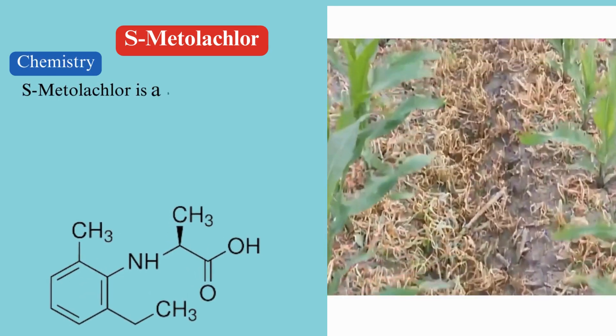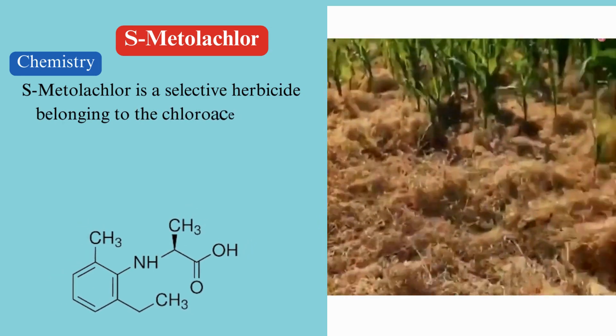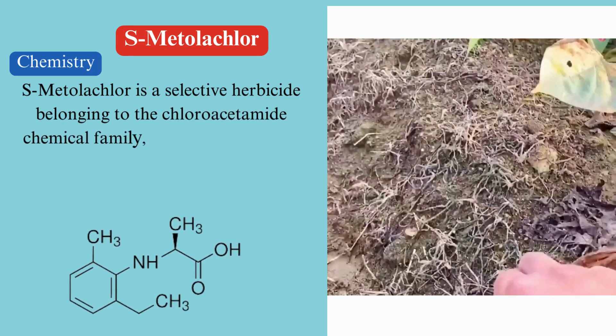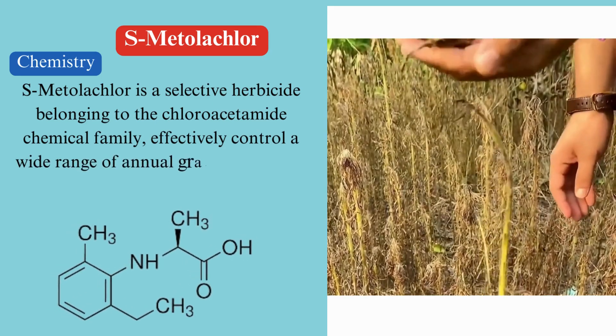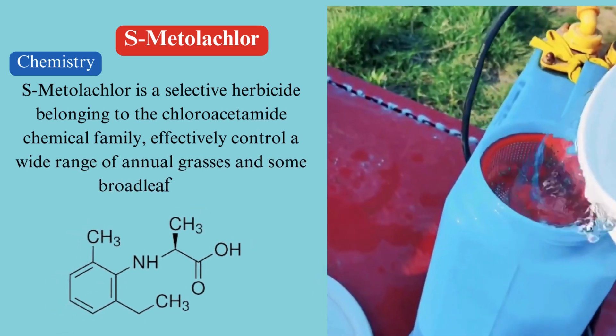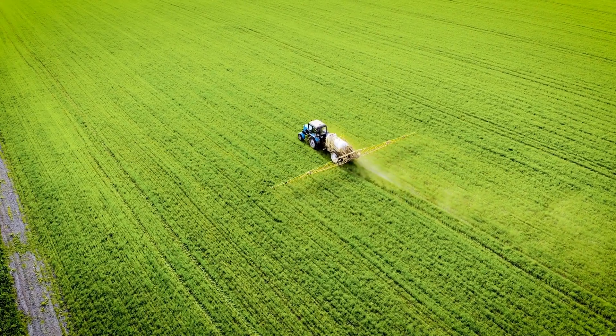Chemistry. S-Metalachlor is a selective herbicide belonging to the chloroacetamide chemical family. It is a clear to amber colored liquid with a faint odor. Its chemical structure enables it to effectively control a wide range of annual grasses and some broadleaf weeds.